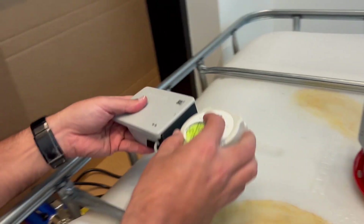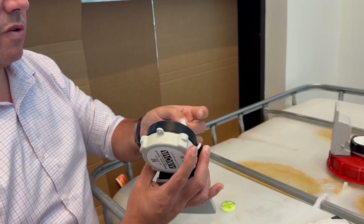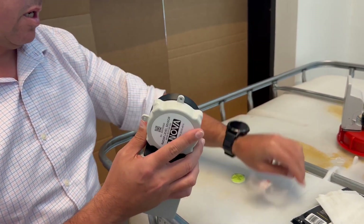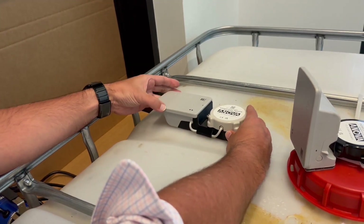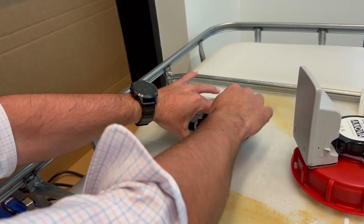Wipe that area really clean and make sure that it's fully dried before applying the RLS. Step number three is to apply the RLS — peel back the adhesive tape fully, then place it on top of the tank.